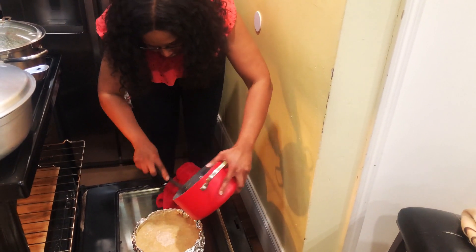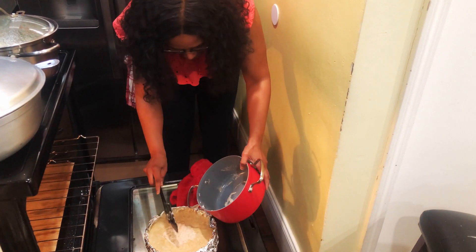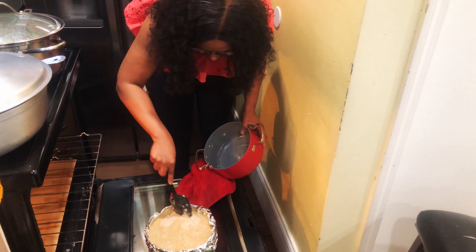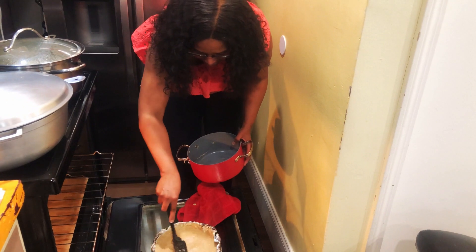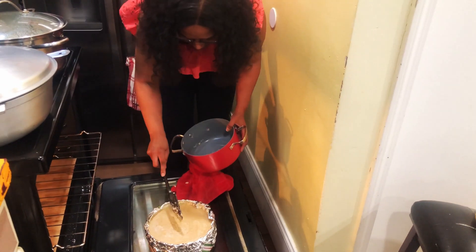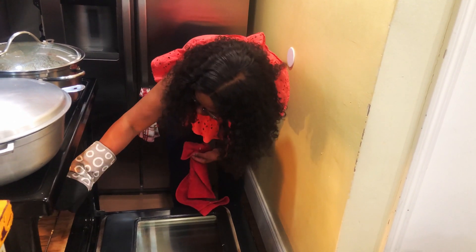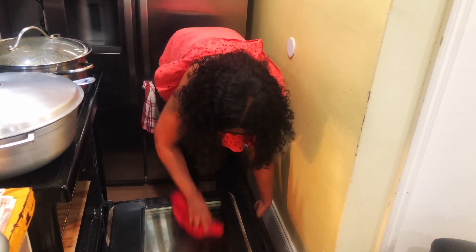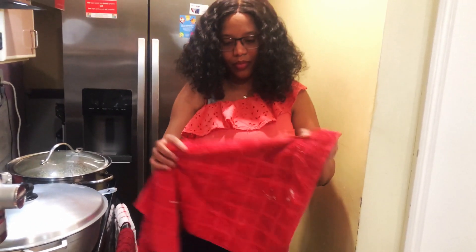I'm scooping in all the rest of the topping. It looks full but don't worry — cornmeal pudding doesn't rise, so it won't go over. Put it in the middle and slowly push it all in. Then I'm going to wipe the edges and close the oven.